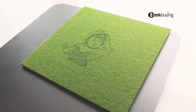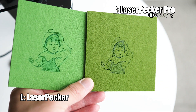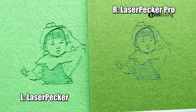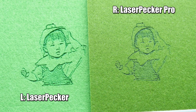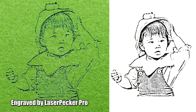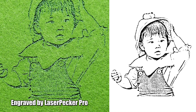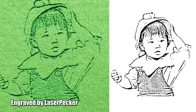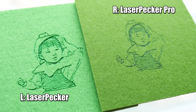Now about the results. The left is from the first generation, the right is from the pro version — which one is better? As you probably watched in my previous video about this, my first impression was really mixed. I do appreciate the pro version generates more details as you can see from the picture, but at the same time the engravings feel too shallow — seems not as powerful as the original.